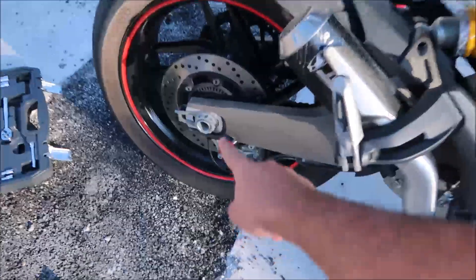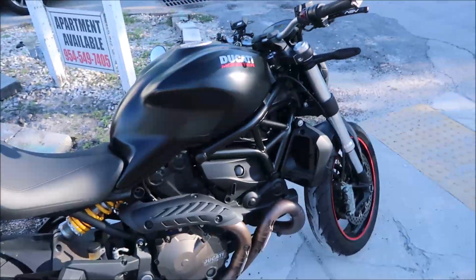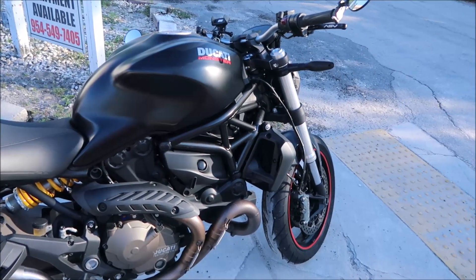Future mods: I'm gonna install a tank pad, throw some spools in — pretty clean, matching the red. Other than that, just a K&N air filter or some type of air filter to clean it up.